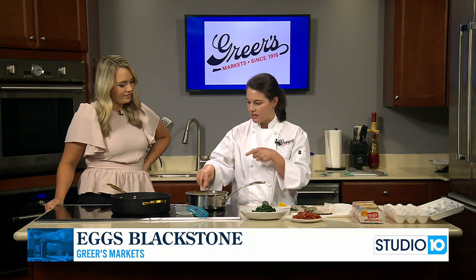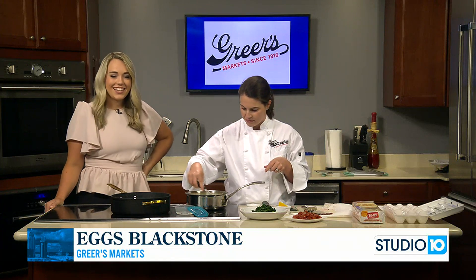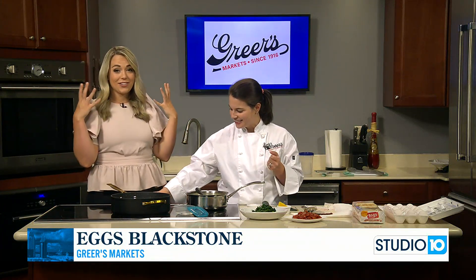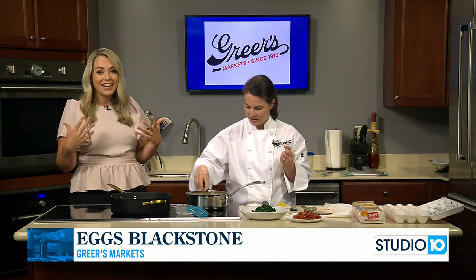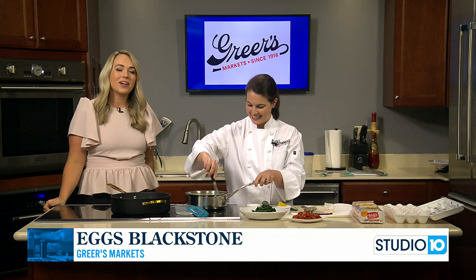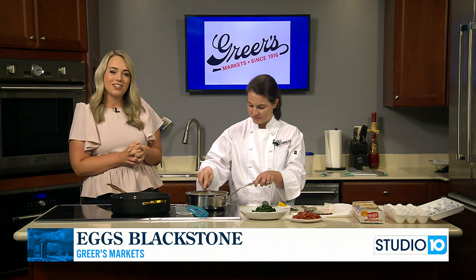This sauce is going to thicken up, and then we'll have a couple of eggs poached and put it all together — nice and easy. Especially great to do heading into Father's Day. It smells delicious in here with that bacon, definitely getting me in the mood for breakfast food. We'll have more of this with Lucy, plus her poaching the eggs, coming up in just a little bit.